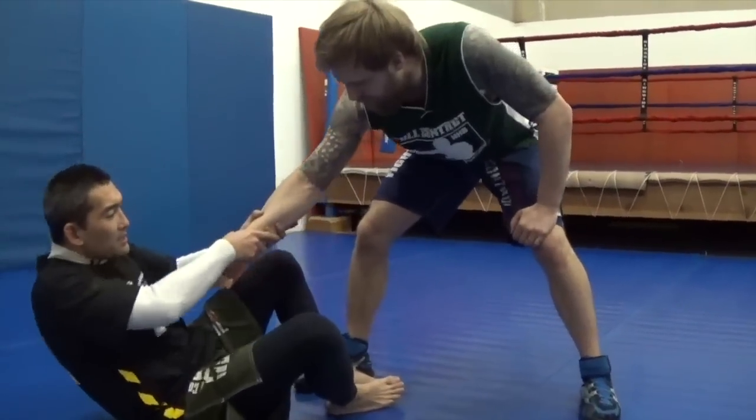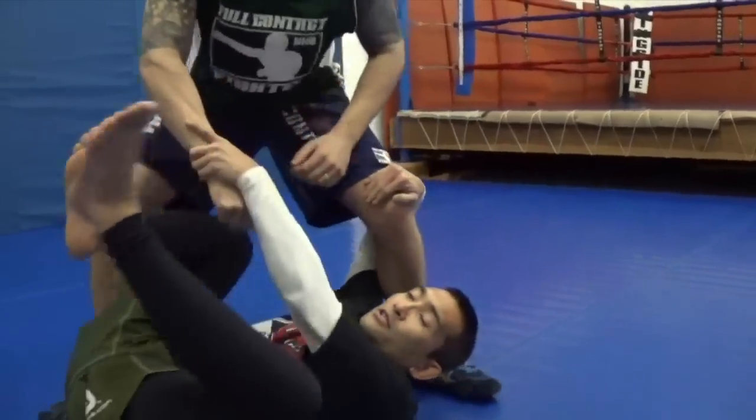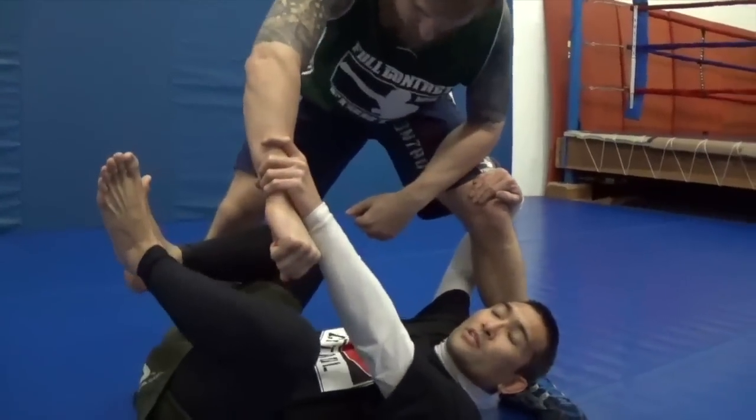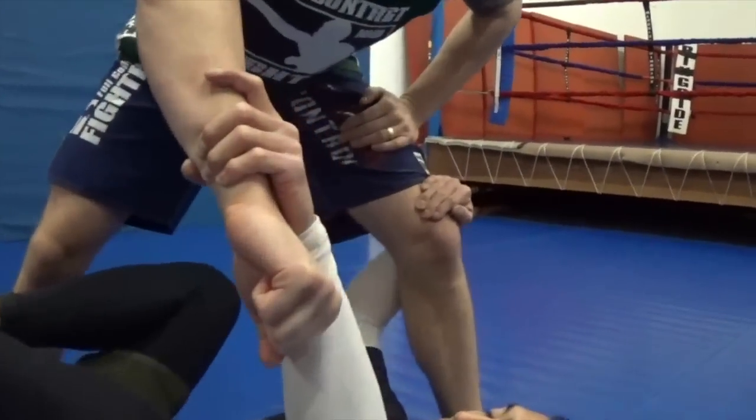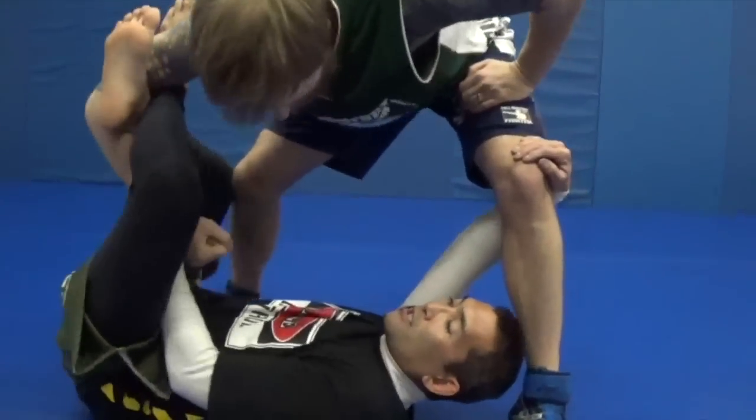I've got his right arm. As he pulls back, I drop toward my right, and at the last second I hook under his knee. I keep hold with this hand, then I pull my head underneath his leg and put this hook in and this hook in here.